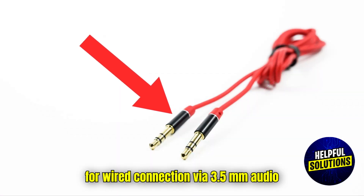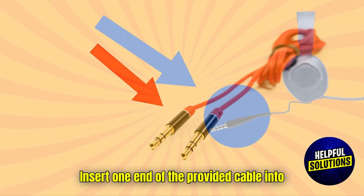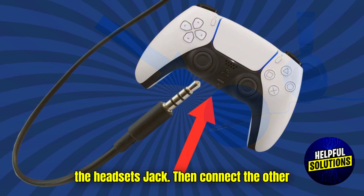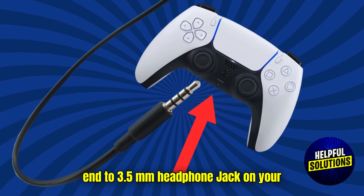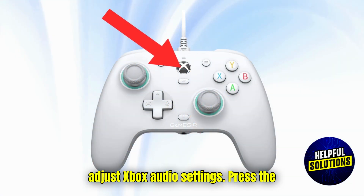For wired connection via 3.5mm audio jack, plug the 3.5mm cable. Insert one end of the provided cable into the headset's jack, then connect the other end to the 3.5mm headphone jack on your Xbox Series X controller. Then adjust Xbox audio settings.